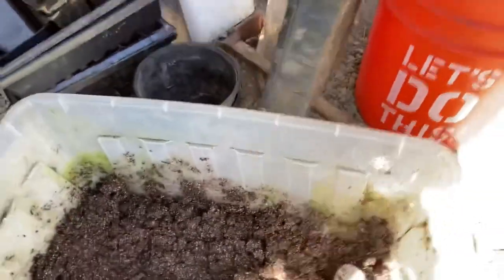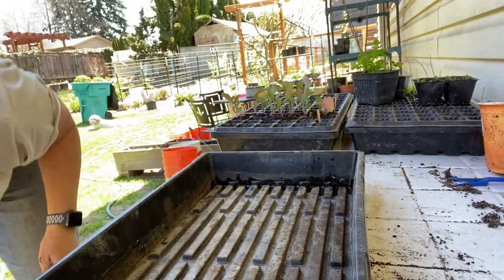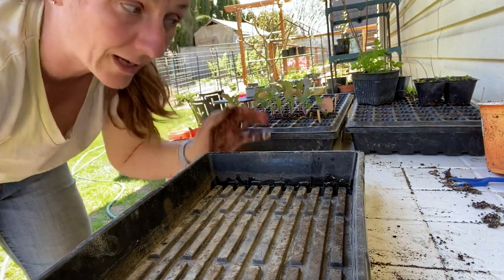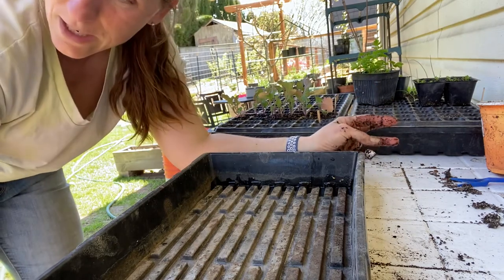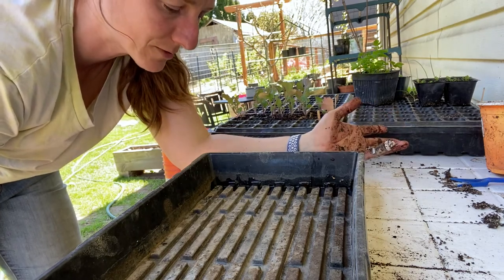Let's grab this and start another tray. The idea — I've said it already but I'll repeat it — is I'm going to try to seed my green beans, and I'm going to try to seed my summer squash and my winter squash.